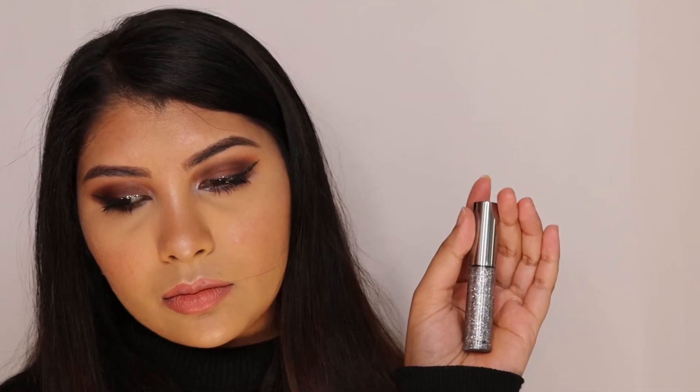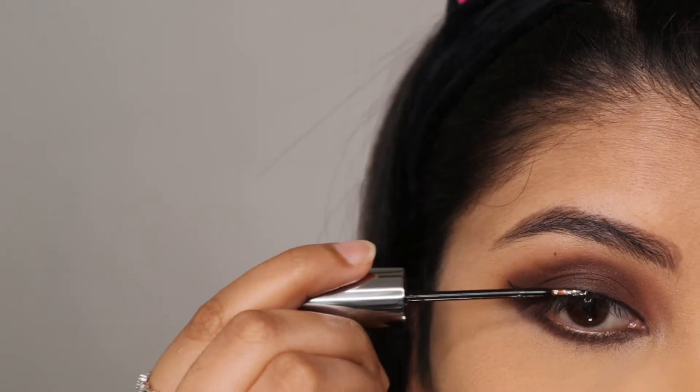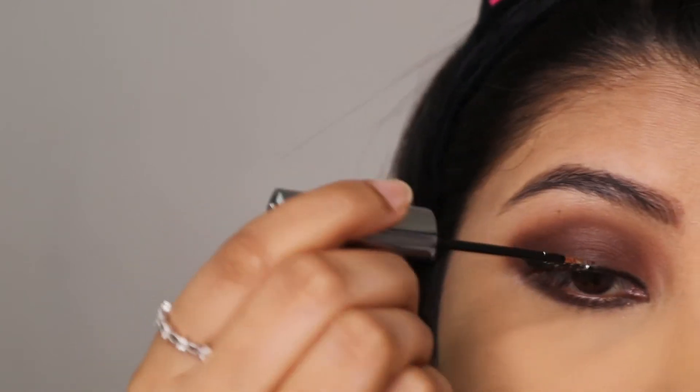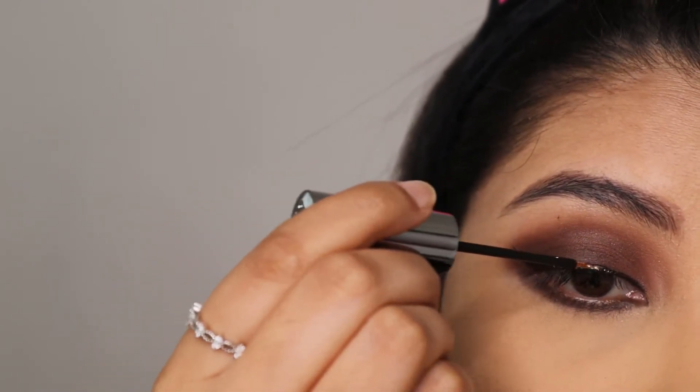Next I'm taking this Urban Decay Heavy Metal Glitter Liner — I forgot the shade name but I'll list it in the description box below — and I'm applying the glitter all over the winged liner.